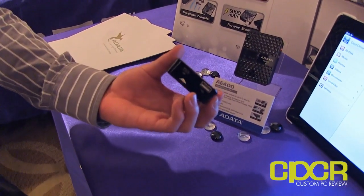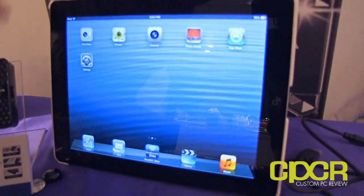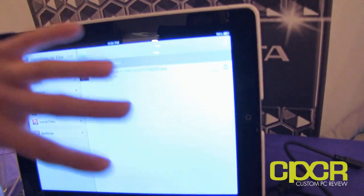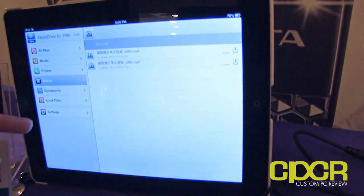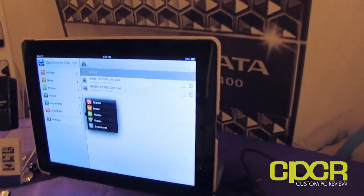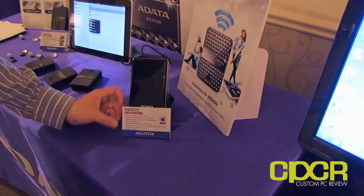You can also connect an external hard drive — it looks like a USB 2.0 port. They have a little demo here showing off the DashDrive Air app, which you can download from the Apple App Store. It gives you pretty much everything you need to check out all the files on your iPad, watch video, and upload files from your local iPad, iPhone, or anything like that. It looks like it works with iOS, Android, Windows, and Linux — pretty much any platform.